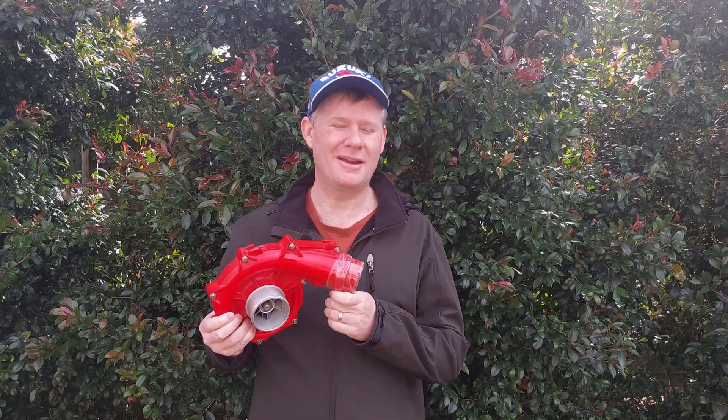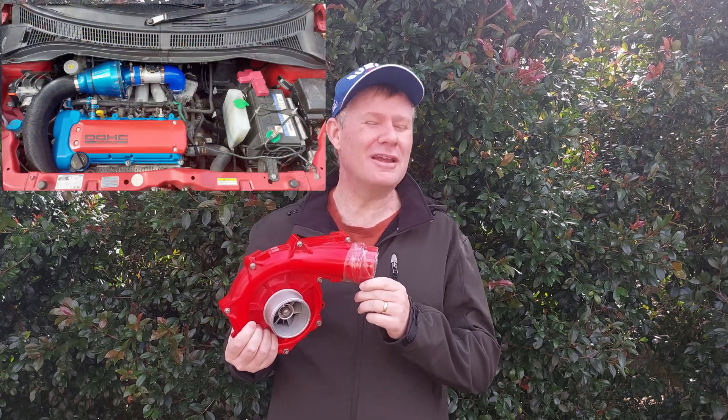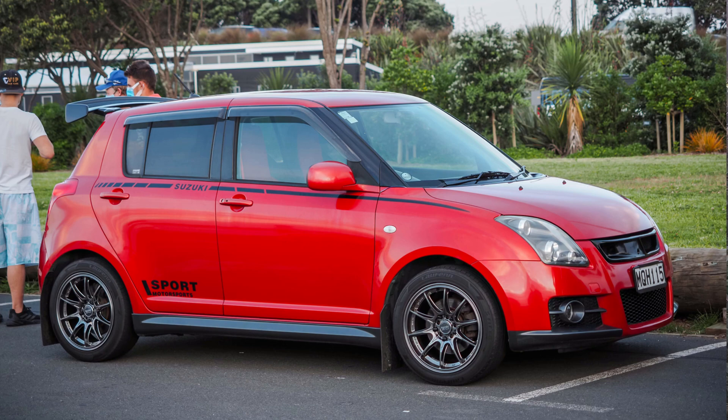Welcome everybody. Today we're going to start a new project of electric supercharging my car. I have a 1600cc — yes, I know that's small to some of you — but you can take whatever I'm going to be doing here and multiply it by a thousand because you have huge engine sizes. I'll be supercharging my 1600cc 2006 Suzuki Swift because it doesn't make a lot of horsepower, and it would be a lot more fun if it made a lot more.